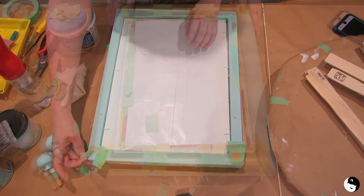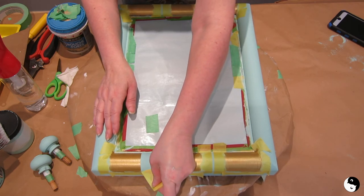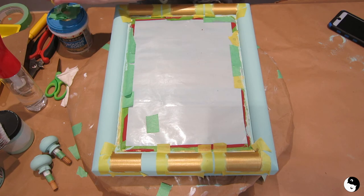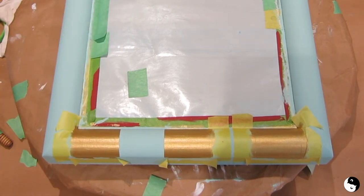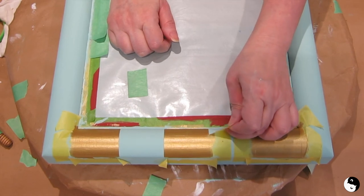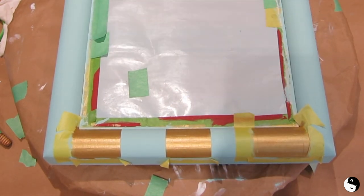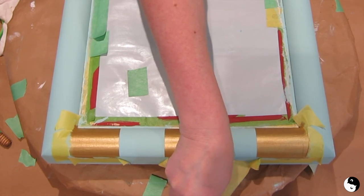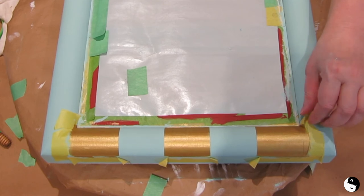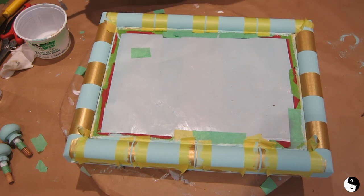I've got three coats of the Moonshine Metallics on here now and it's time to reveal. When lifting tape, be sure to angle it at 45 degrees so you don't get tear-out. As you can see, my trick of taking a little bit of the base color and painting it on before the Moonshine Metallics leaves a perfectly crisp edge — there's absolutely no paint bleed whatsoever underneath this tape. It's looking pretty amazing. Now that my low-tack tape is on for the sides, I'm going to take an artist brush and brush on a very light coat of blue right along the edges to seal them.